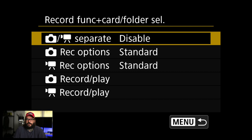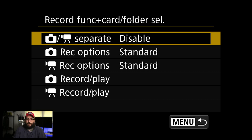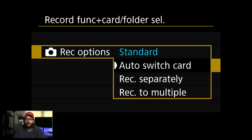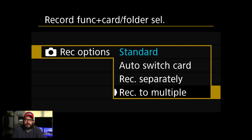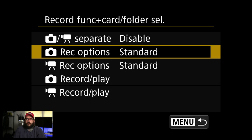Record function and card select — I end up changing a lot in here. You can change it from disable to enable so that it records photos to one card and videos to another, which is really nice. These are both dual SD card slots in this camera. Record options I generally leave in standard, which records to one card until it's full then goes to the other. You can set it to record to multiple cards simultaneously so you have two copies as backup, or record separately — which I use a lot. That records RAWs to one card and JPEGs to the other. You go back to the first menu and change quality to RAW plus JPEG, and if you're working with an on-site editor on a quick turnaround, you hand them the JPEG card and keep all your RAWs.